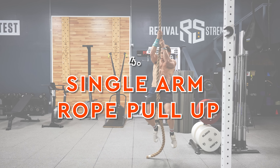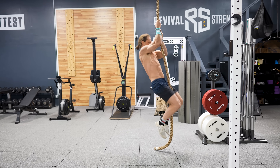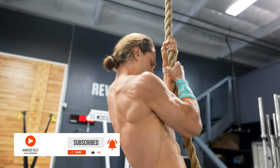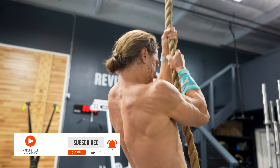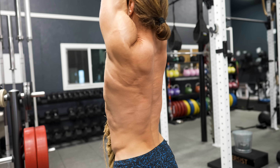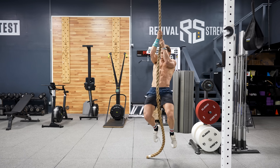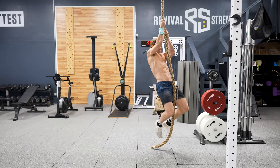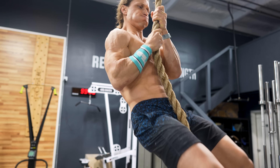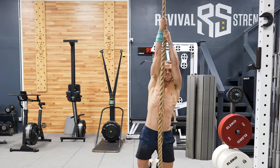Moving on, we'll cover the single arm rope pull-up. Using ropes for pull-ups provides two benefits: first, an added grip challenge that trains your forearms and biceps aggressively; second, having one hand on top of the other creates a unilateral pull-up effect that emphasizes one side of the back more than the other. Note that the further your hands are apart, the harder the pull-up becomes — beginners should keep hands close together, while advanced athletes can spread them apart for greater challenge.